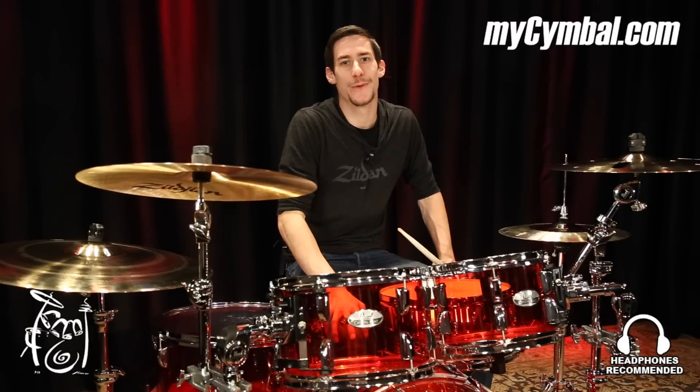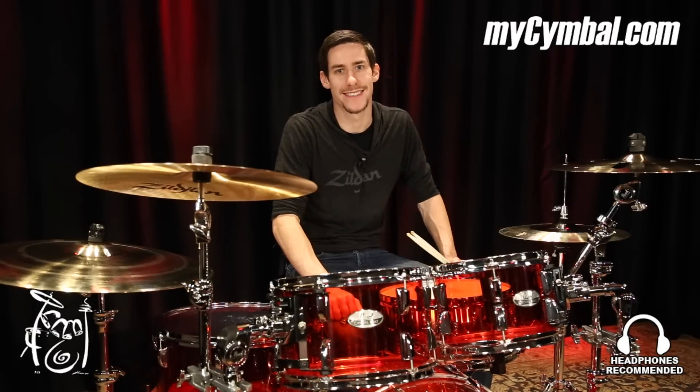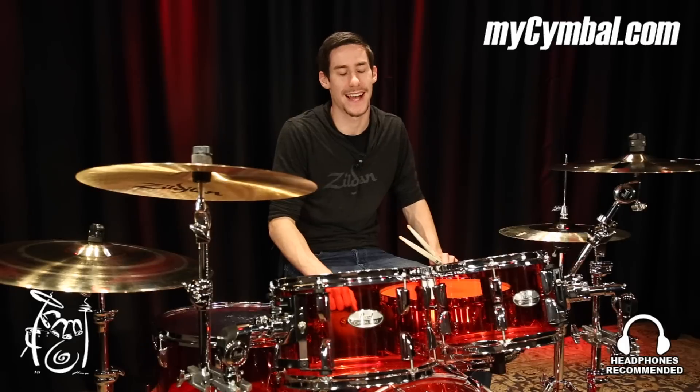Hey, what's up everybody? My name is Casey Cooper, and today I am at Memphis Drum Shop playing some Zildjian cymbals for you guys. They put these on the kit — they are K-Custom Hybrid hats, 14 and a quarter inches, which is a really interesting size.